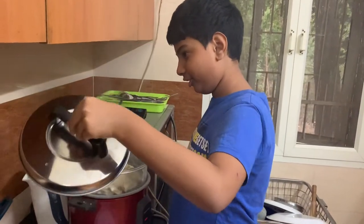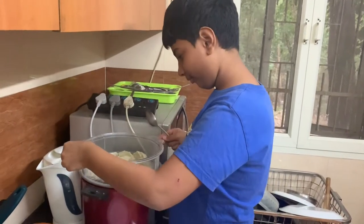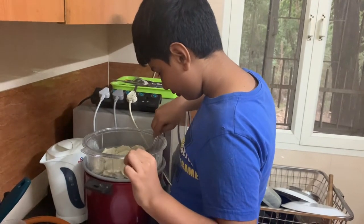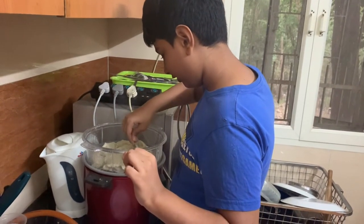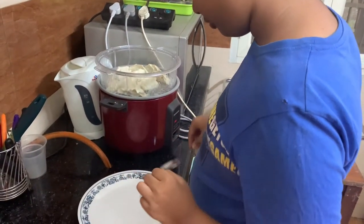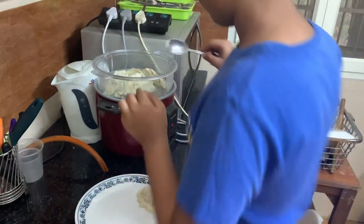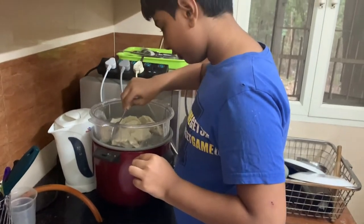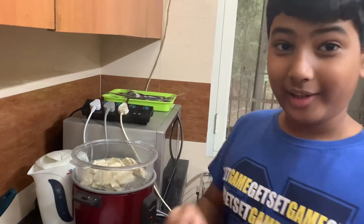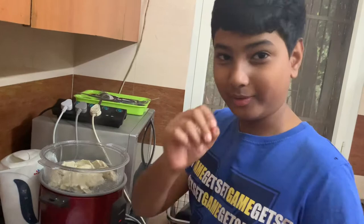Now remove the lid. You can see the Momos have become larger. Remove the Momos very delicately — they should not break. That's why I don't use any sharp spoon. Use ones that are not sharp, otherwise your Momos will break. Inside the Momo packet there is a sauce — you can put that to the side and eat it. That is Momo sauce.